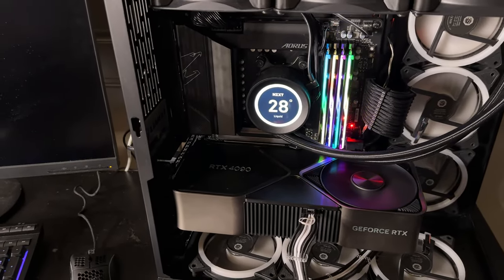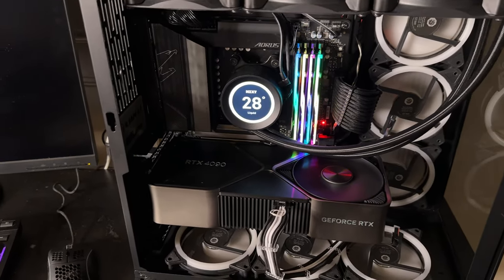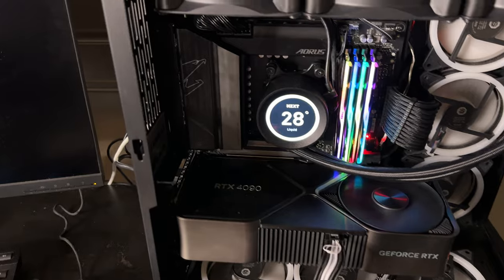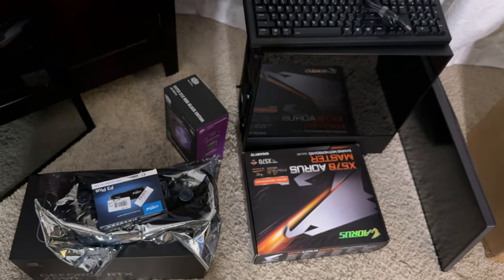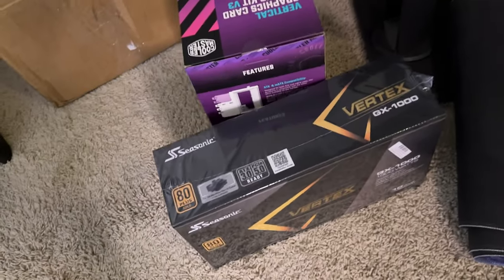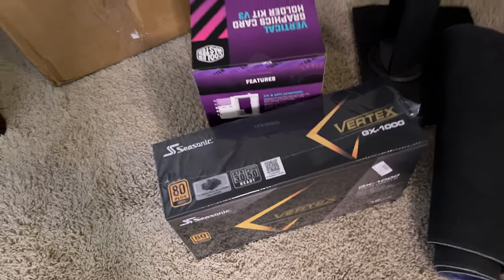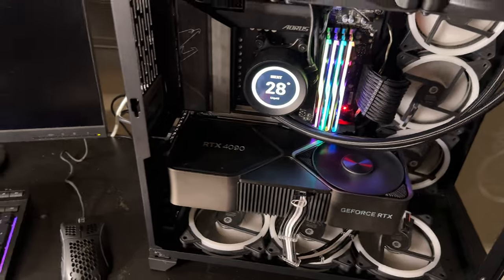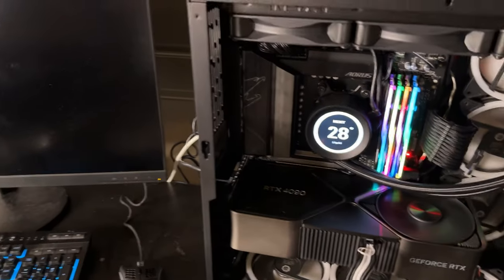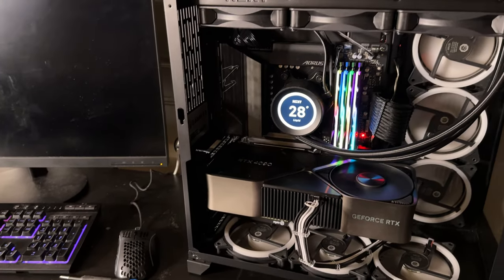Look forward to that — it's going to be a video coming this week. I've got all this stuff on the floor for the streaming build, and we've got the vertical mount and a 1000-watt power supply. Right now the system is still doing its thing.